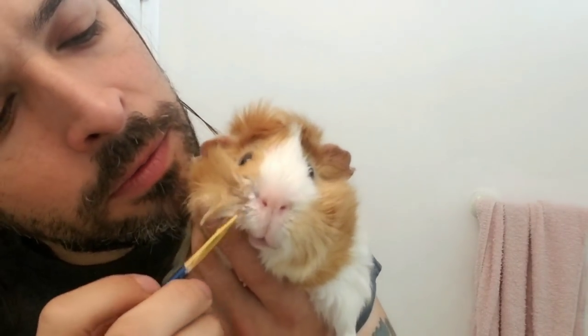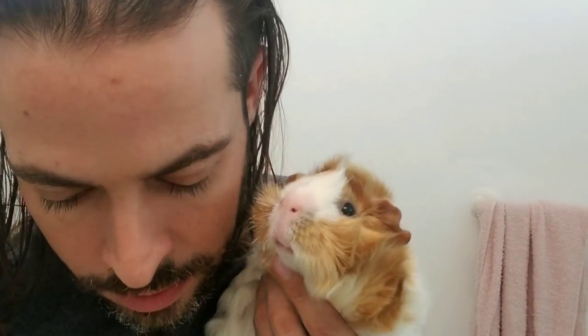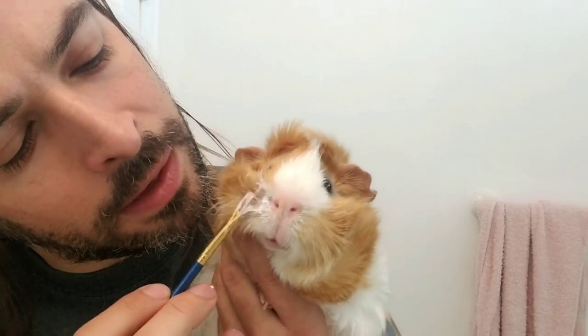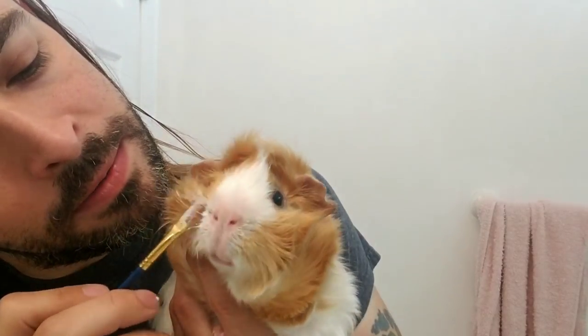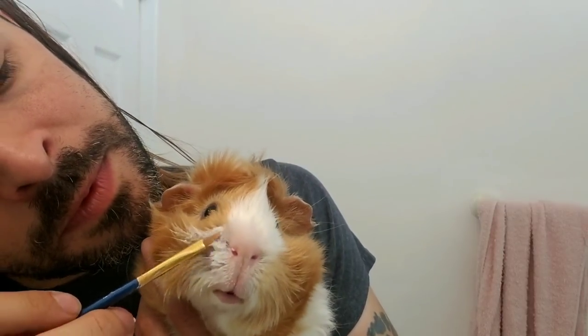and I paint it right in the spot and lather it up so that he doesn't need to get a full bath again. Make sure to get it on there real good and let it soak. Let it stay on there for a bit.